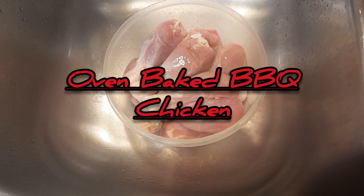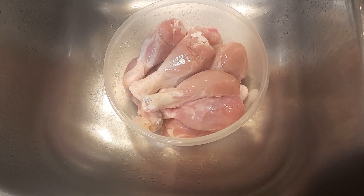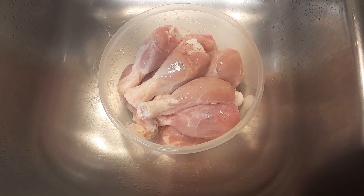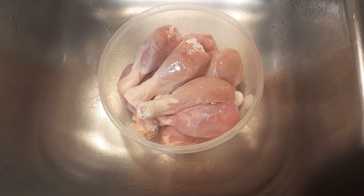Hello, today we're making barbecue chicken in the oven. The first thing I do is I remove the skin from my drumsticks — I'm not a fan of the skin.